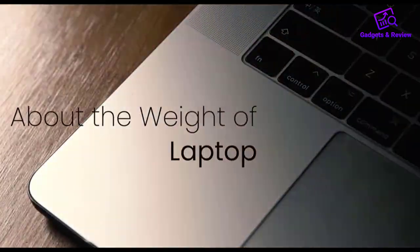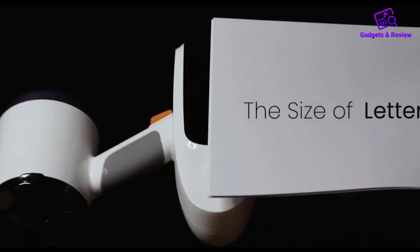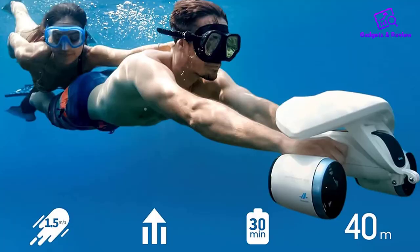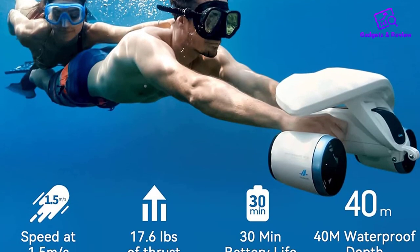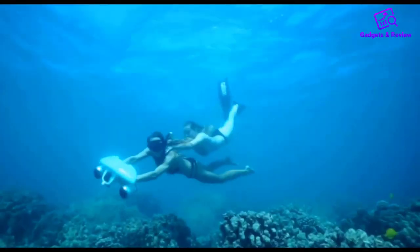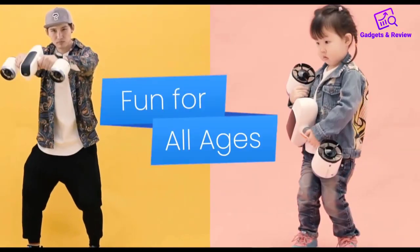The max depth of the White Shark is 120 feet while the top speed is around 3.35 miles per hour. The only real downfall of this model is the short 30-minute battery life. If you don't have a need for a C-scooter with a particularly long run time, this unit should serve you just fine otherwise.